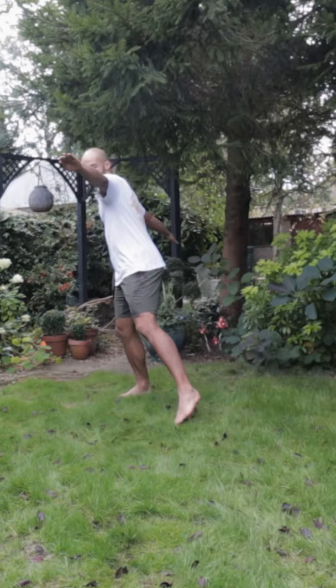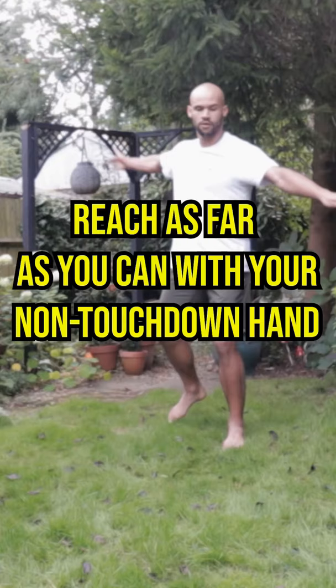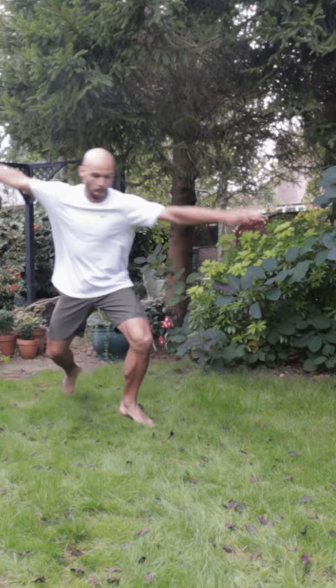As you step, look at the floor 45 degrees off to the side in the direction of your touchdown arm. Try and reach as far in front of you as possible with your non-touchdown hand. Try and look at that first spot for longer, right up until you've stepped onto your foot.